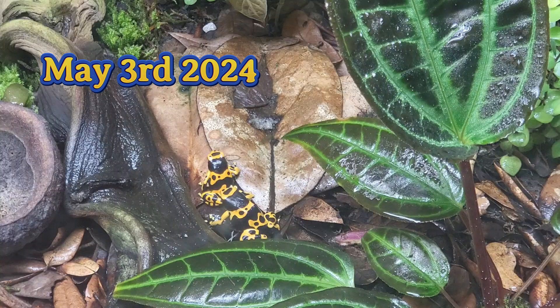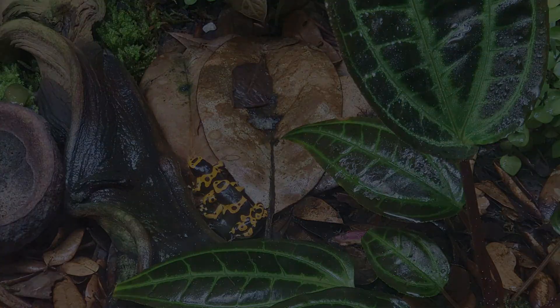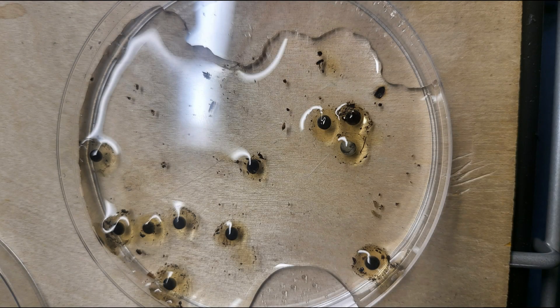Hey friends, how's it going? If you remember my last video a few months ago back in May, you might remember there was a whole lot of activity going on in the dart frog tank. I ended up catching a lot of really cool breeding behavior, but the best part was yet to come. The following day I decided I'd flip a few leaves over around where most of the action was taking place, and I came across the first clutch of eggs.